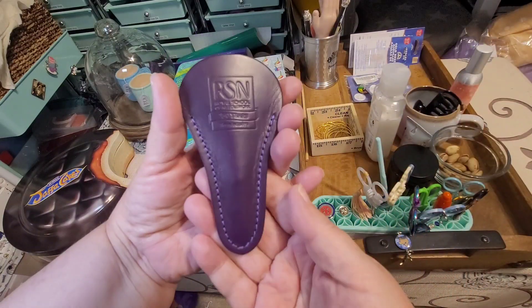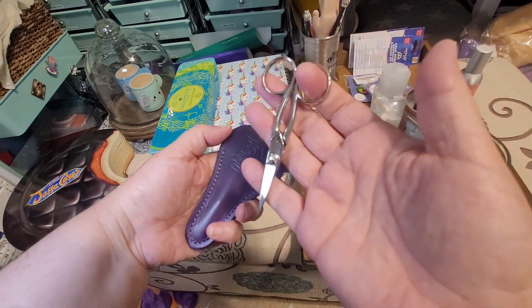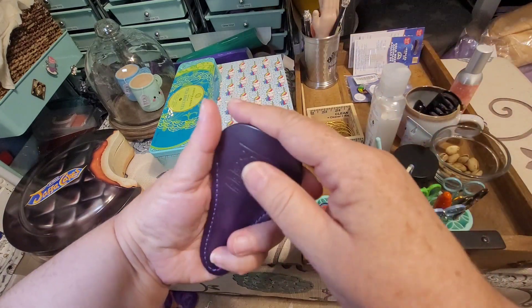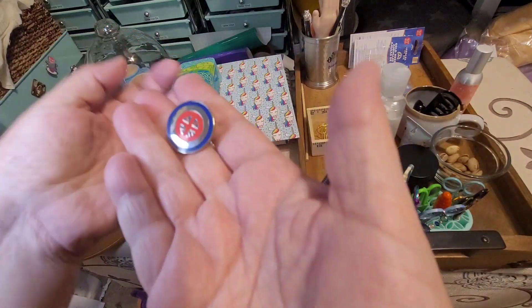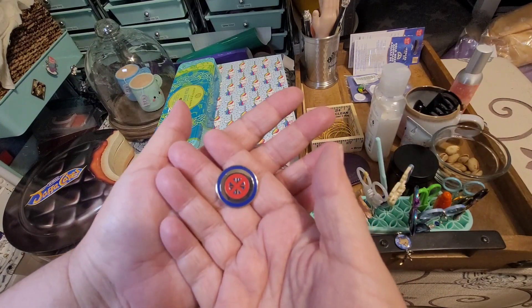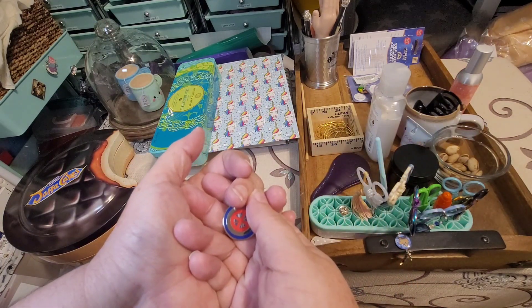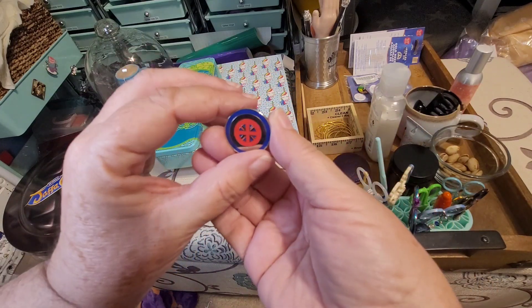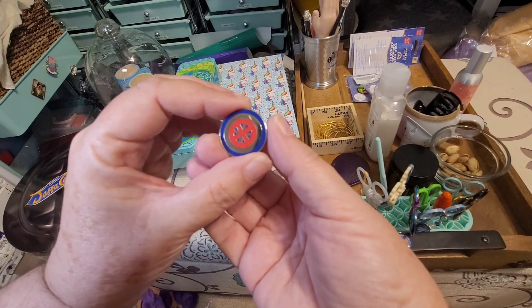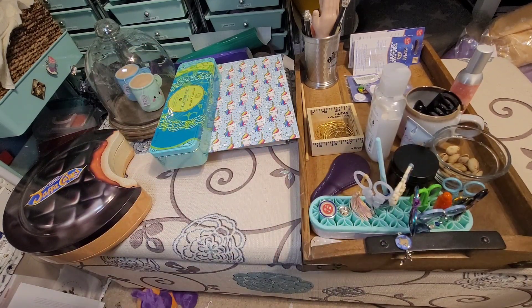These are cool scissors — these are the 150th anniversary of the RSN, custom made for them, and I bought them as a little treat for myself. And this pin is Captain Carter's shield — from the animated 'What If...?' series. I loved the fact that she became Captain America in that episode, and this is a Captain America version of the shield with the Union Jack on it. I'm going to make some sort of Avengers-inspired embroidery with it, but I have no idea what I'm going to do.